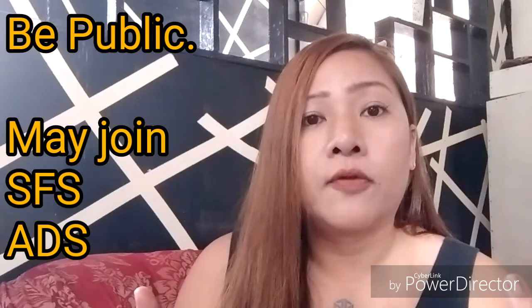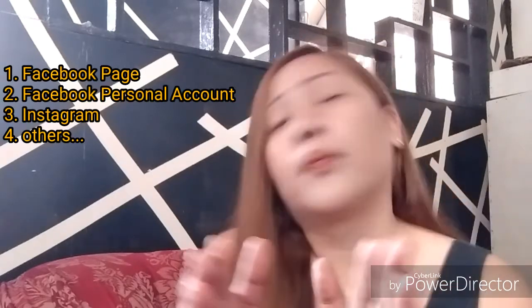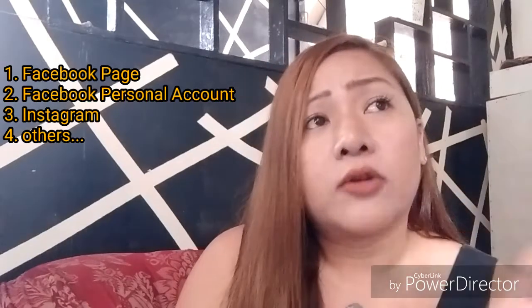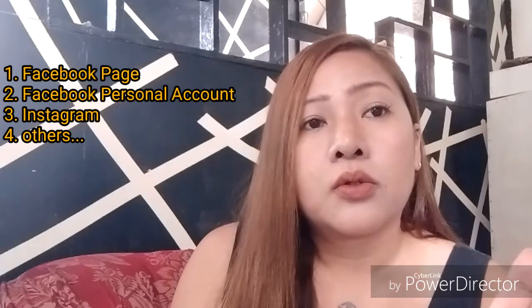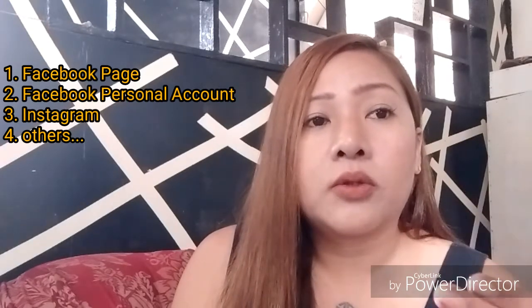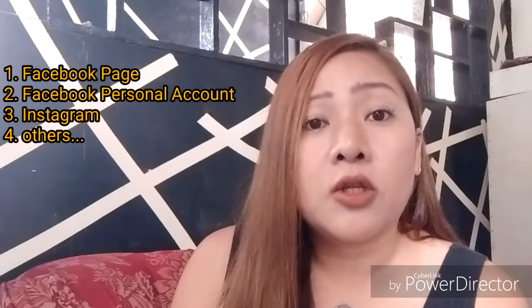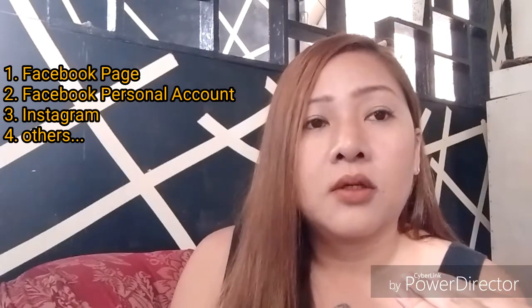But as for me, I love organic likes and organic followers — whoever follows naturally, that's organic. After you upload on Instagram, you need to upload it on your Facebook page as well. By then, your followers there will also grow in number. At the same time, post on your personal account too.